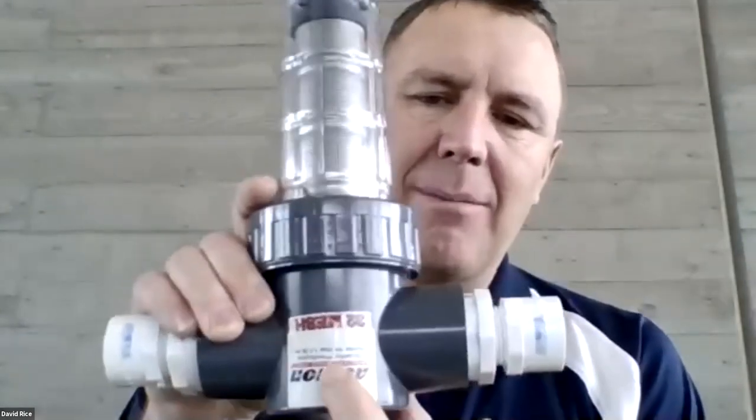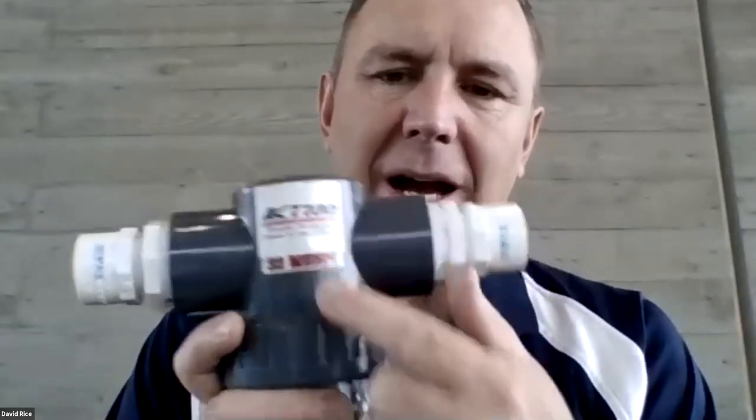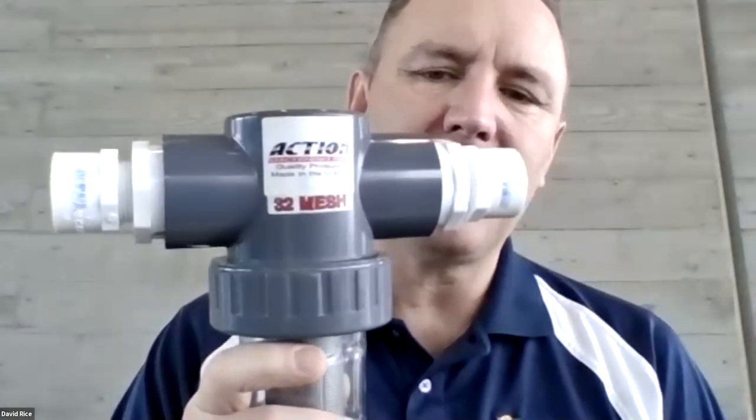Clean your filter periodically — depending on where you are in the system, maybe once a month or every two weeks. The mesh number on the filter indicates pore size: the higher the number, the finer the filter. Installing a filter if you don't have one will save a lot of maintenance time dealing with debris plugged up in your sprinkler heads. If you don't have a filter, please type your question in the Q&A box rather than using the raise hand button.